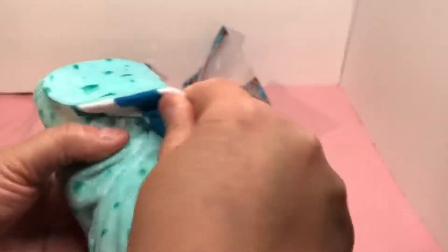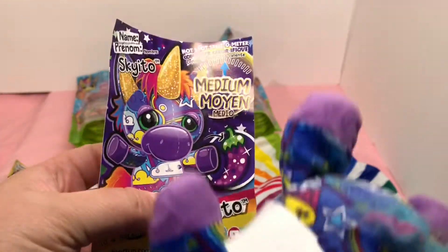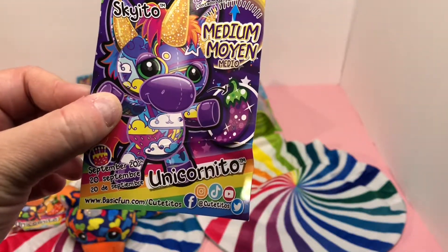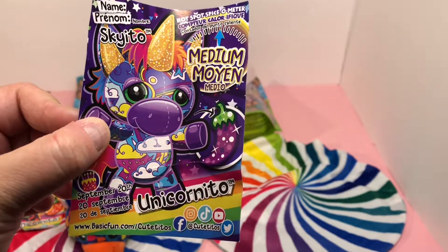Here's the wrap again — looks like a big piece of candy, it's a swirl. It is Sky Ito. His birthday is September 20th. It is a medium. I will show the checklist at the end.